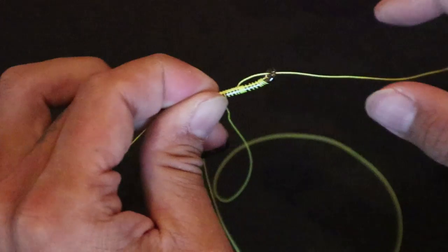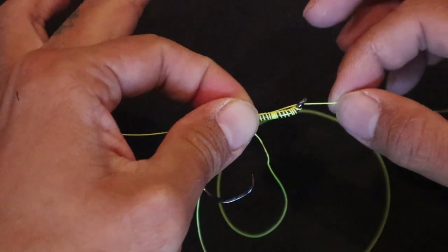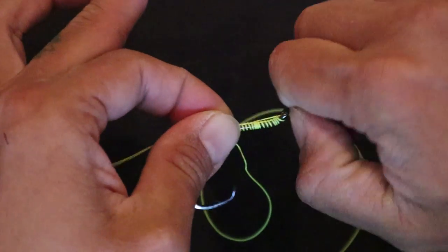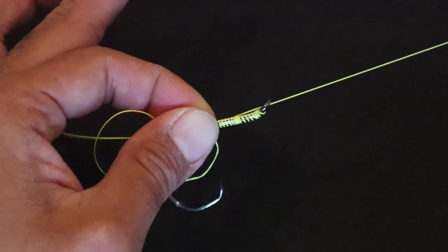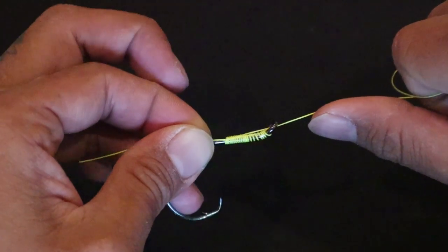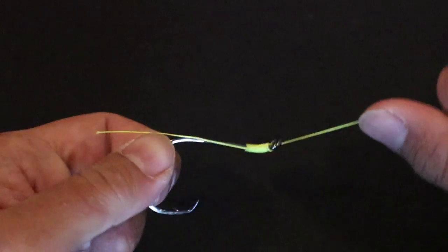Okay, now tightening it — that's going to be the trickiest part because you want everything to stay tight. I start pulling while pinching at the same time, nice and slow. There's no need to do it really fast. There's no point. Nice and easy. There we go — look at how they stack perfectly like that.